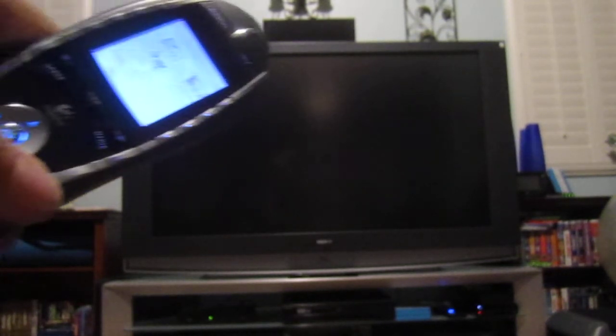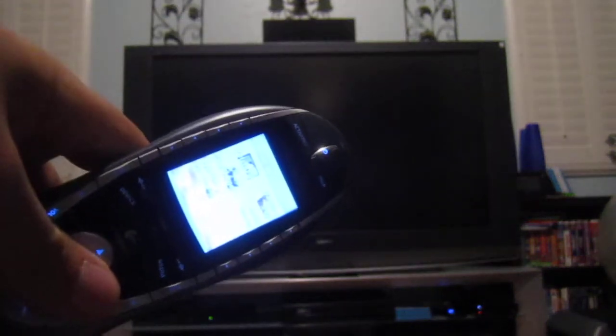Now that the Media Center has been basically complete and we've got all the software set up, I'm going to make one last series of videos showing all the features. We're going to start with the Live TV functionality, and I just wanted to show off how it works with the Logitech Harmony remote using the IR receiver on the front.